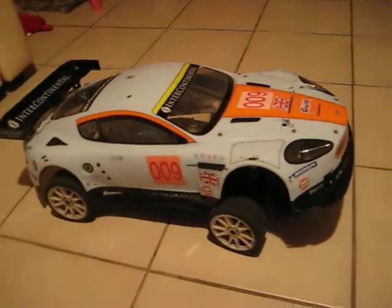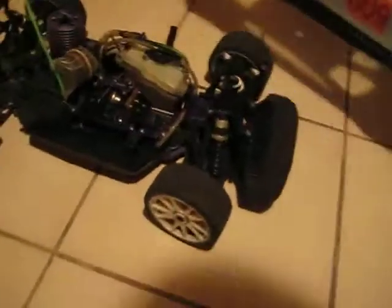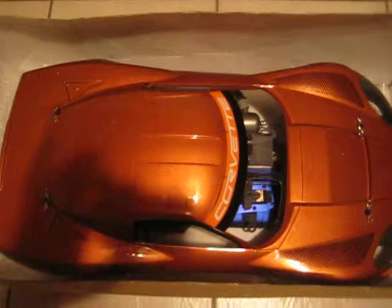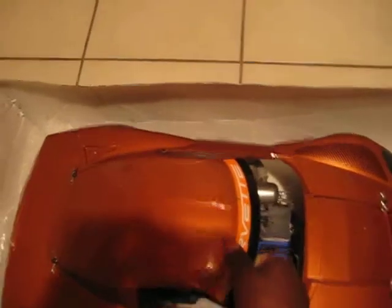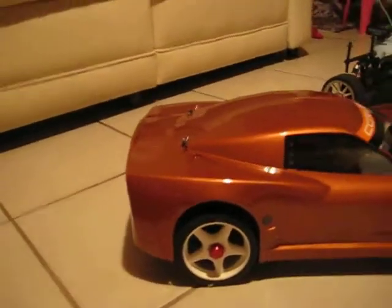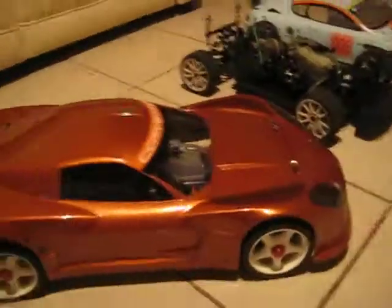And by the body size, you can tell that it's definitely bigger than the GT, the original GT. Just going to rest that there. Wow, look at that. This is my favorite color — this is what sold it for me when I saw this color. Ain't that a beauty. Yes, this body and the wheels are so nice. So this is my new GT2.